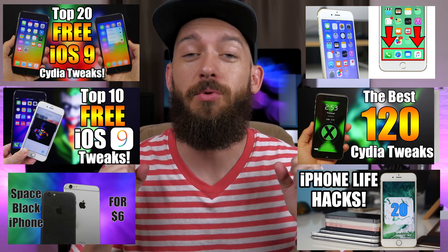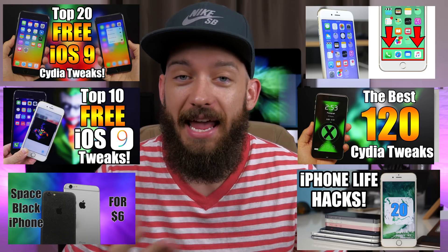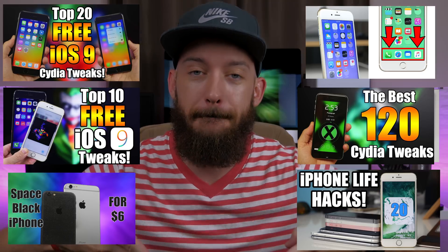That's all I got for this video — hope you guys enjoyed it. If you did, make sure you hit that like button, it really helps me out. Check out some of these other videos, and if you want to see a top tweaks video make sure you hit that subscribe button. I'll see you guys in the next video — peace.